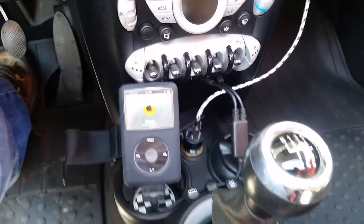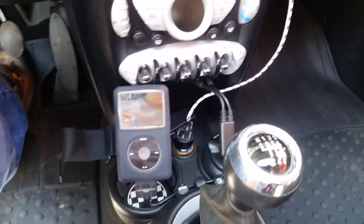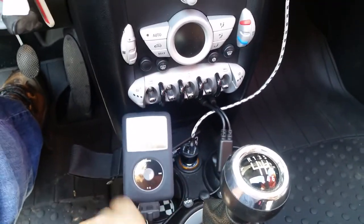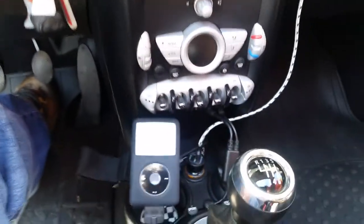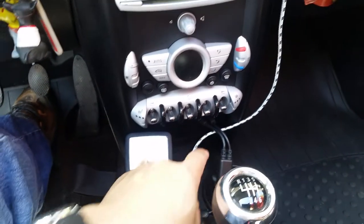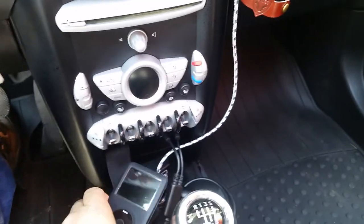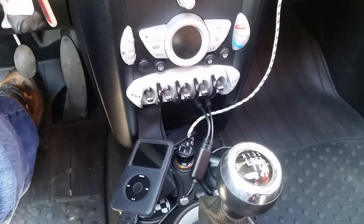Hey guys, I'm here with my 2009 Mini Cooper R56 non-turbo. One of the things I still use is my iPod Classic hooked up to the original radio — it plugs in through the USB and the audio jack right over here. But what I don't like is that it's not really a good place to store it down there.